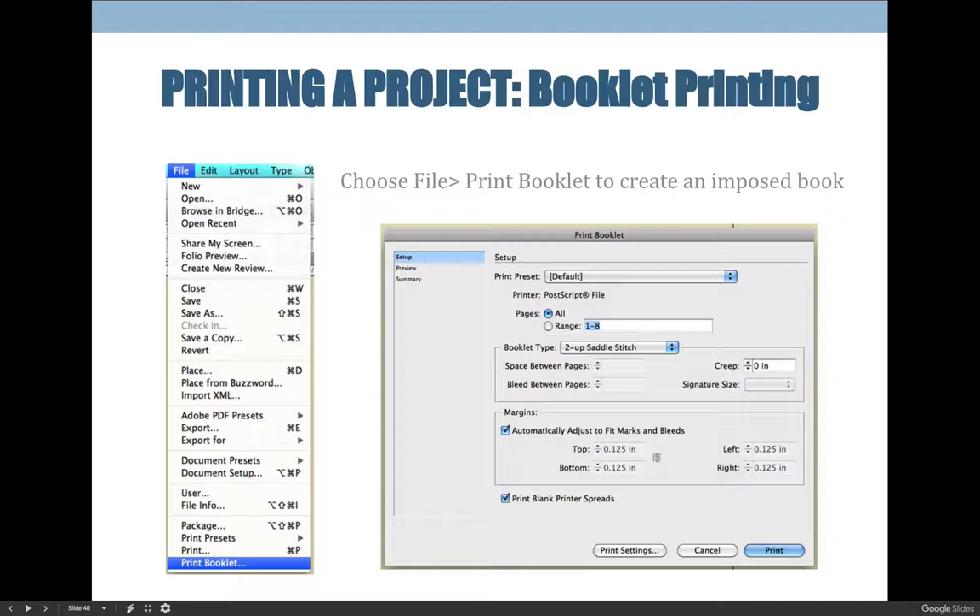In InDesign, you work the easier way and look at pages in the order you would read them. When you go to print and choose File > Print Booklet, InDesign will figure out where those pages go and automatically place them in the correct order so that when you print, you can fold, assemble, and bind a book together.